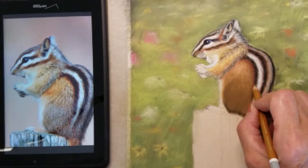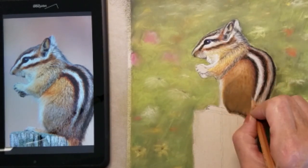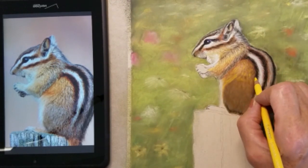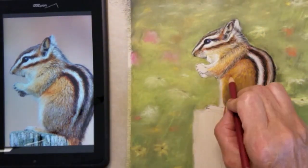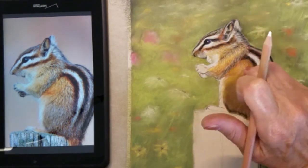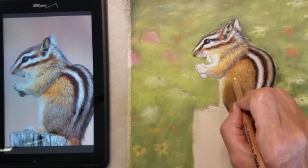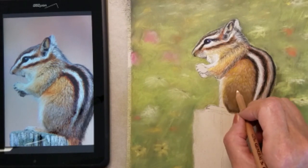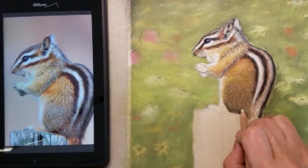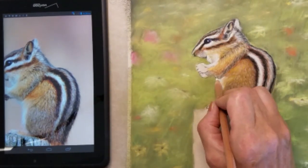I'm going to start adding some of the hair detail. I'm starting with a very light brown and gray to create some fur texture, and gradually I will add lighter colors over those, and it'll begin to bring out the fur texture more clearly.